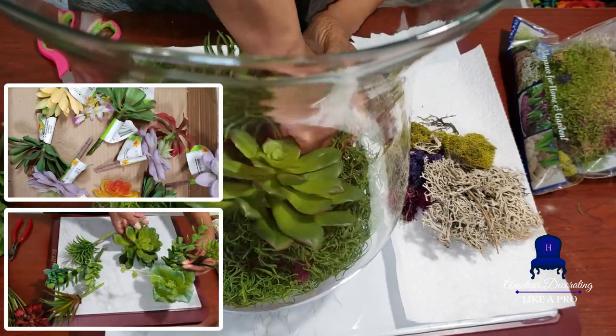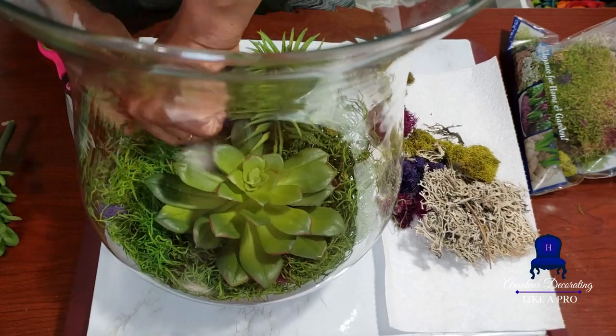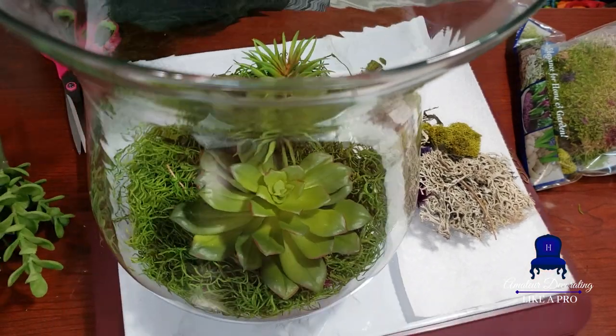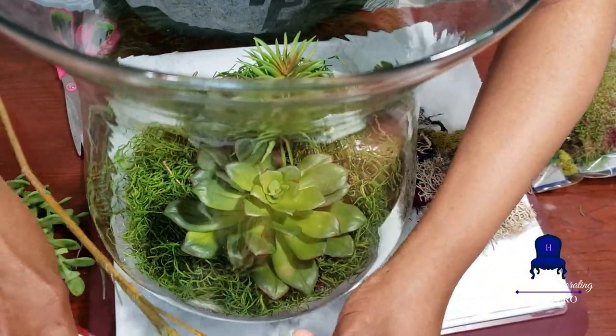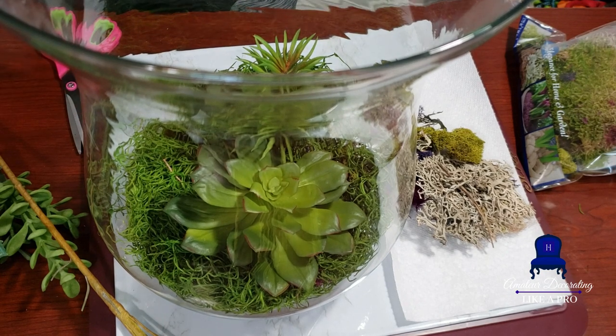Some of these are old Dollar Tree succulents — regular faux plants that I've had for a while, so I don't mind chopping them up. Dollar Tree had those amazing succulents this spring. They had them in the black flower pots. Last year they were in white, and I've been buying them over several years. That's how I got a really good supply.